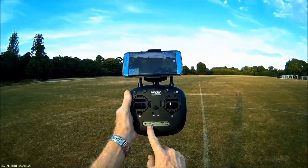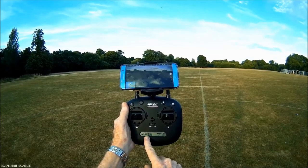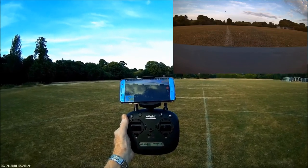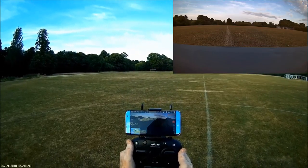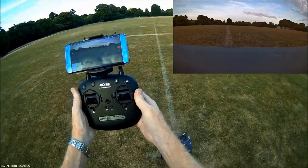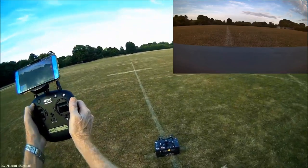Picking up 15 satellites, which is good. I'm going to start video with a long press here, and we can see it's recording onto the SD card — flashing here, so that's video going. Start the motors — motors started. Start the clock.